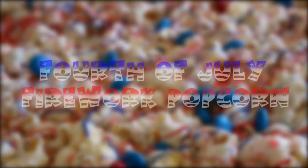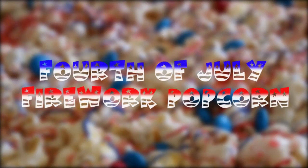Hey everyone! Today we're going to be making some firework popcorn which is super easy and delicious and perfect for 4th of July.